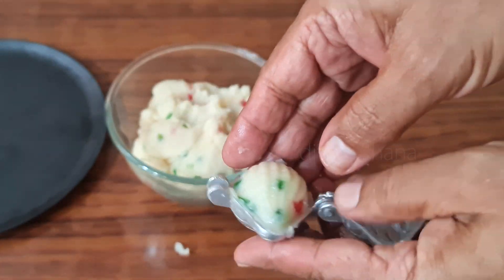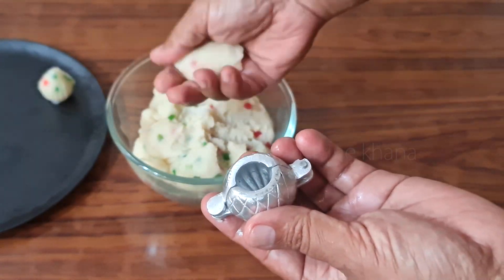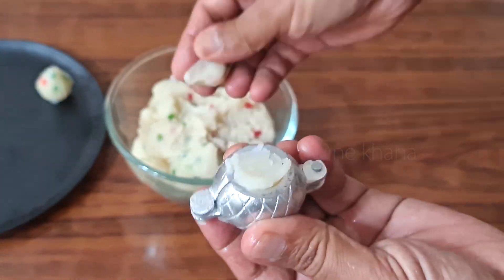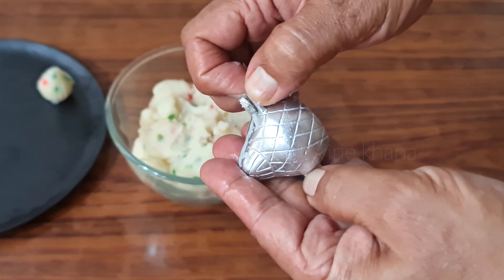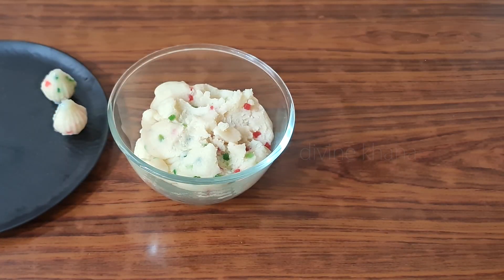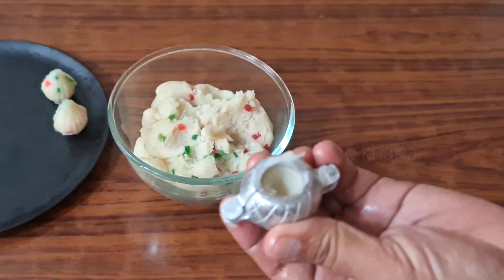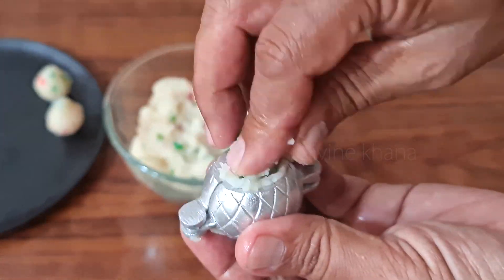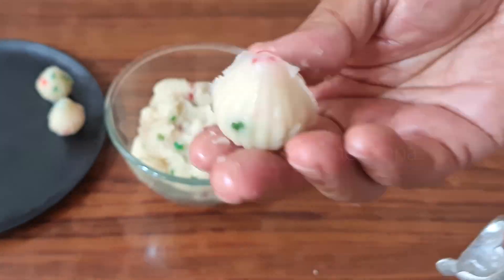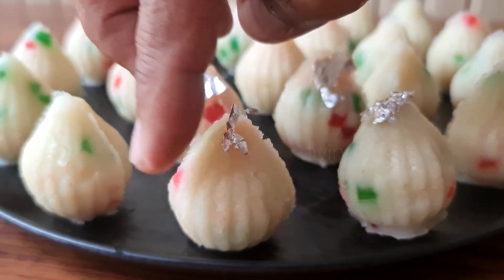Now let's see how easy it is to work with the mold using whole wheat. We have to add all these materials into the mold. I made a lot of material and also prepared the mold. We need to add a little bit into the mold. If you want, you can also add some pasta or coconut powder. We have made the mold and we will decorate it with silver foil.